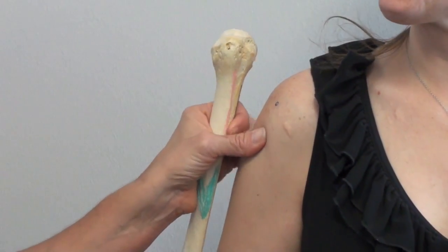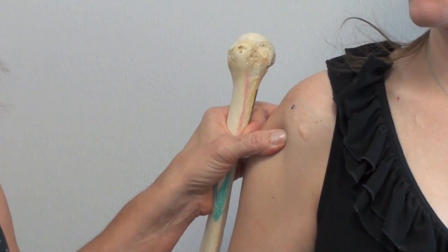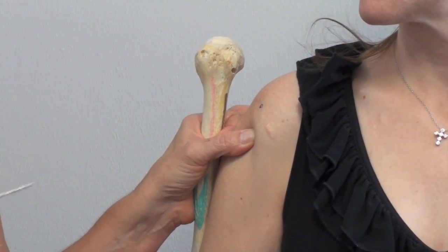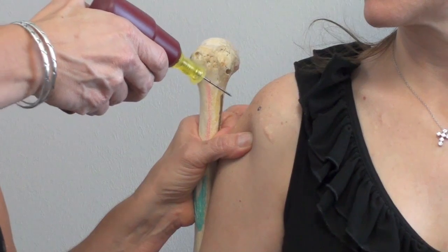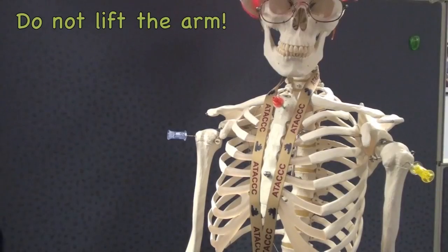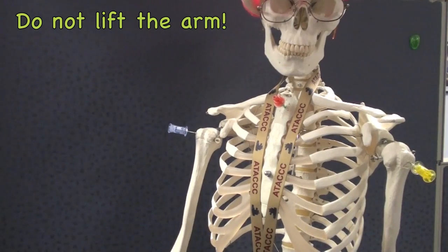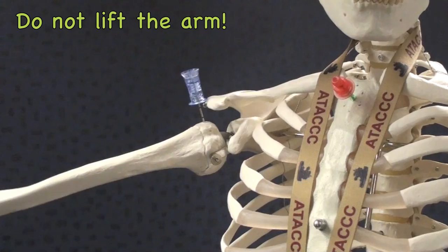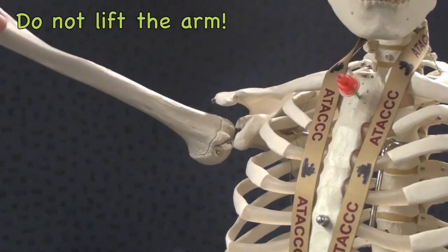Once we locate our insertion point, we want to take an insertion angle of about 90 degrees to the skin — at this point it would go in at about that angle. What if you do lift the arm? As the arm comes up, the EZ-IO impinges on the acromion and pops right out.